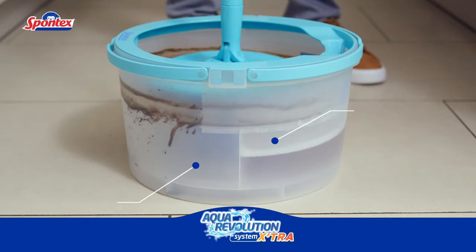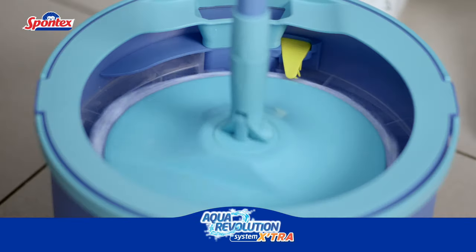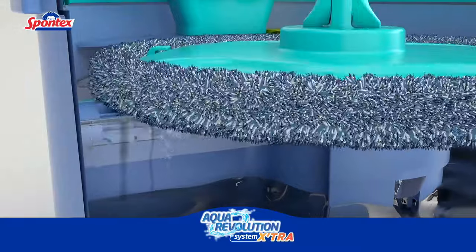Watch the Aqua Revolution at work. To rinse, push down on the handle and slide it up and down to spin. The dirty mop head is always rinsed with clean water, and thoroughly cleaned thanks to a clever built-in brush and roller.